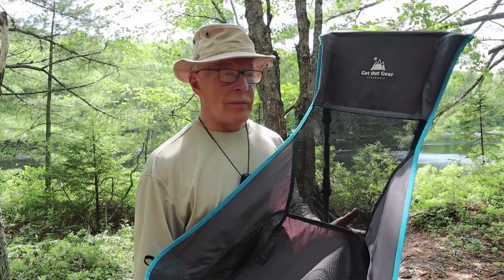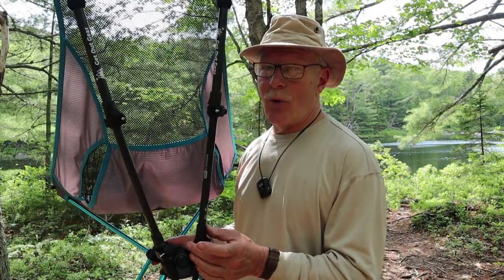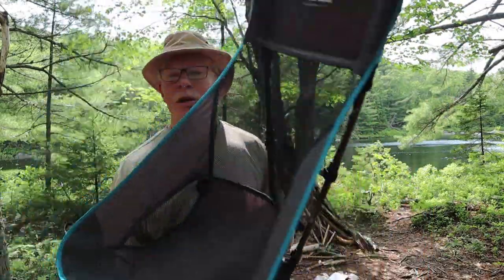This is the Trek Chair from Ghetto Gear — a unique chair for hiking and camping because it uses trekking poles. If you're interested in hearing more about this chair, keep watching.